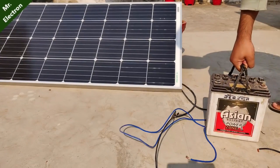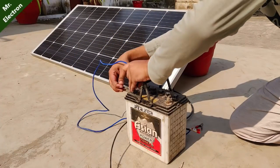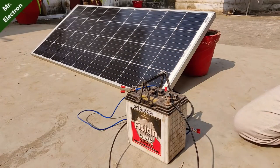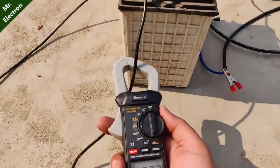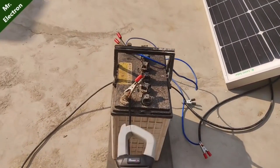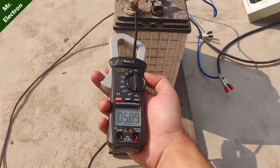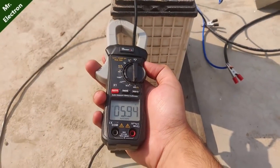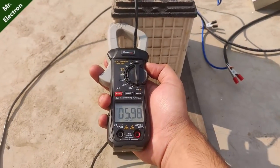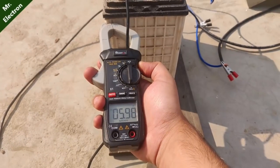In my previous video you saw me unbox and review this solar panel, so I'm going to use this same panel to recover my old car battery. There's a possibility I might have to leave it for a day or two. As you can see it is drawing around 2 to 2.5 amperes initially. After an hour, the current has risen to as high as 6 amperes, so the recovery is under process — a good indication.